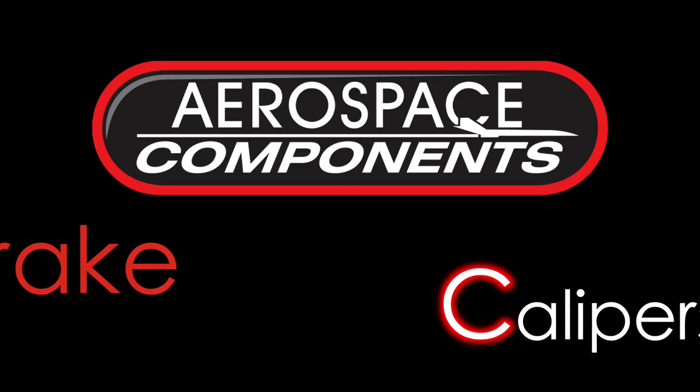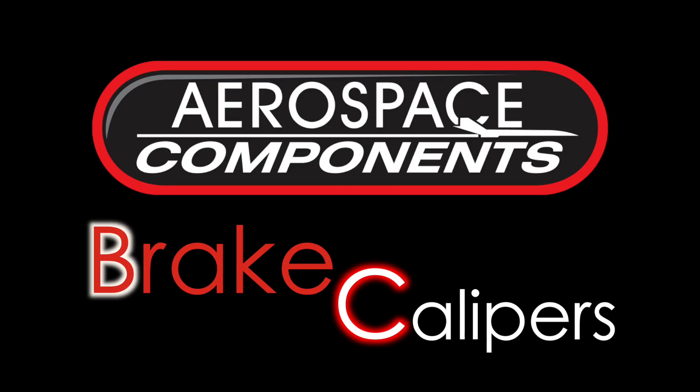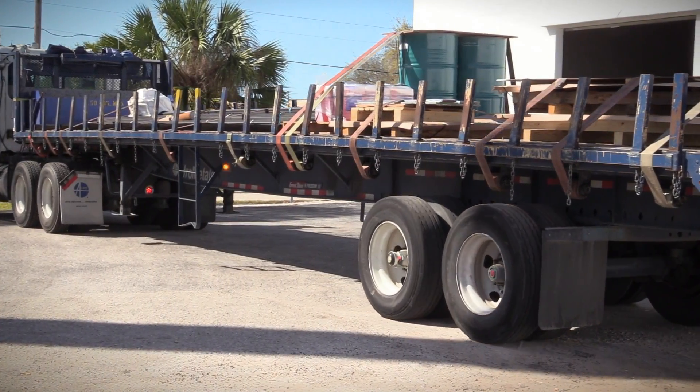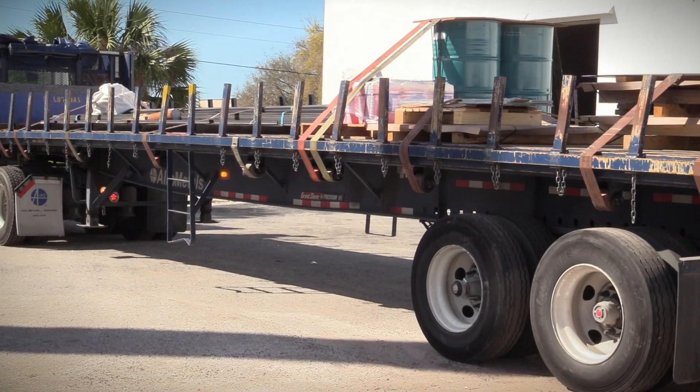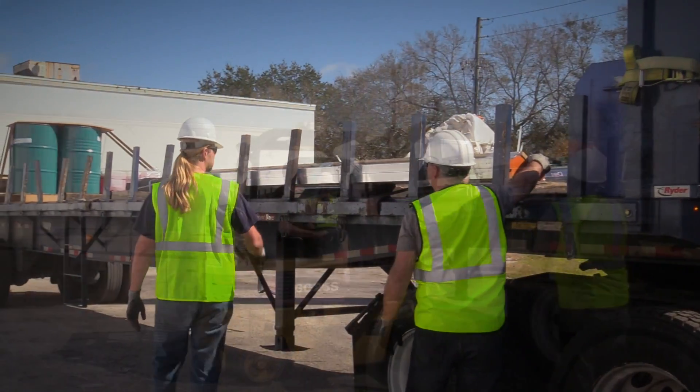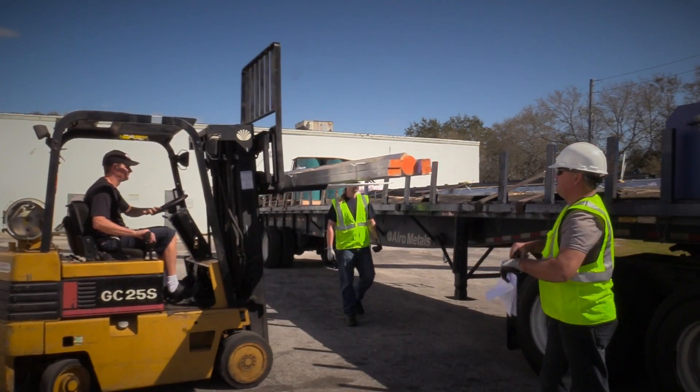Hi, I'm Kim Cussey of Aerospace Components, where we manufacture high-performance racing products. Made in America. The process starts with the arrival of raw materials from Alro Metals. We only use military-certified domestic-made 6061 billet aluminum for all our products.